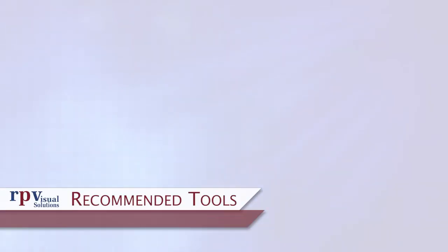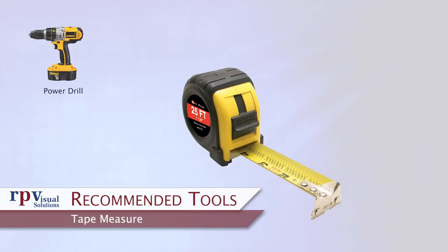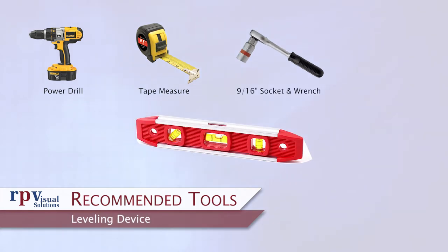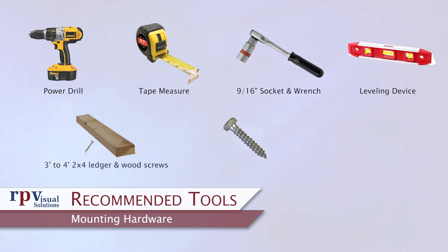Recommended tools and hardware. A power drill for drilling holes and driving screws. A tape measure. A 9/16ths socket and wrench. A leveling device. A 3 to 4 foot 2x4 or similarly straight and rigid ledger with wood screws. For the mounting hardware, 3/8ths inch lag bolts are typical for wood framed walls, but RPV does not make any specific recommendations on mounting hardware type or frequency of attachment. Consult your structural engineer or general contractor for specific recommendations.